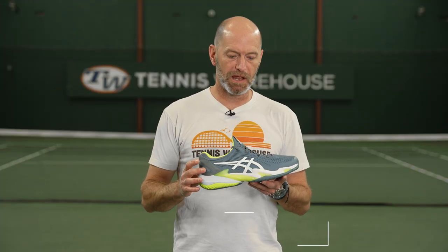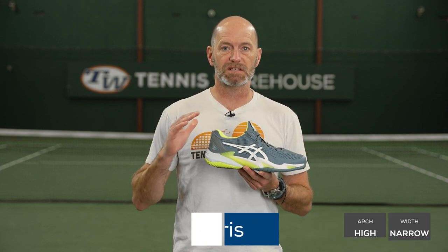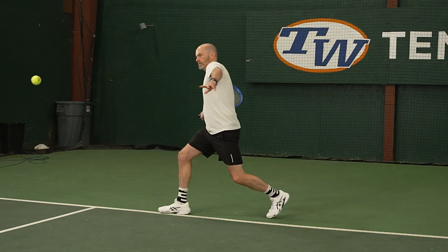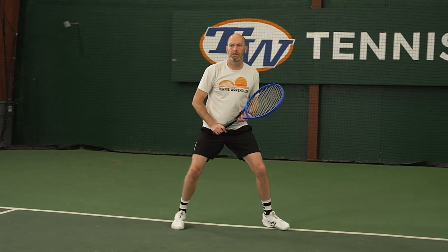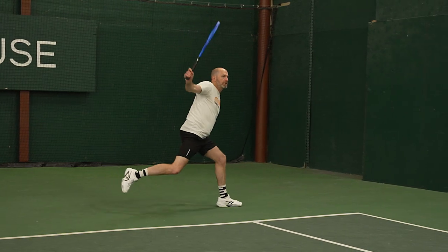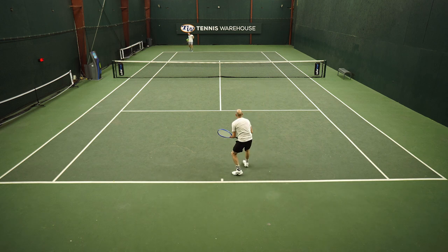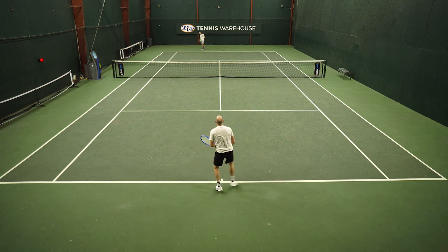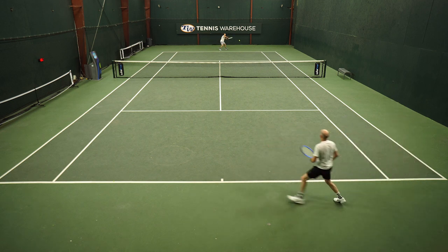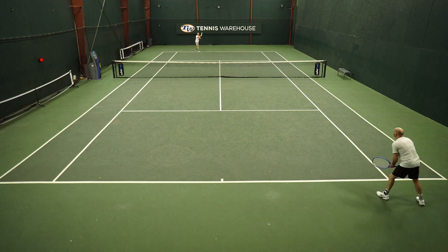Always a pleasure slipping on a pair of the Court FFs — really enjoyed this update. If you're a player that likes to slide on hardcourts, I think this is the best shoe on the market currently to do that in. I slide out of my shots a little bit. On this shoe, it really allowed me to control my slide, hook up, and then push back aggressively to chase down the next ball. Lateral movement on this shoe was really good. It's definitely a shoe where I feel very fast when I'm attacking the net. I'm a little more elevated in this shoe in the heel especially, compared to something like the GelRes 9 where I sit a bit lower.